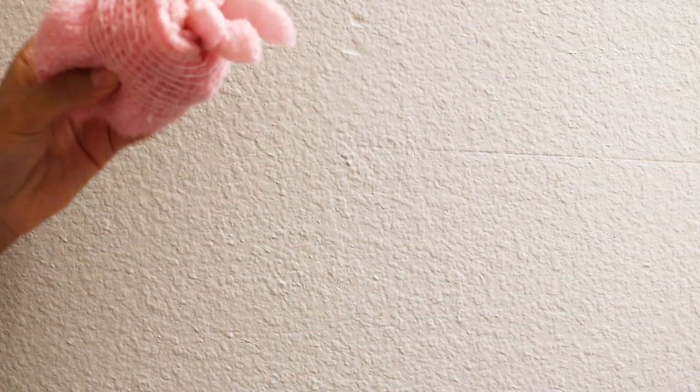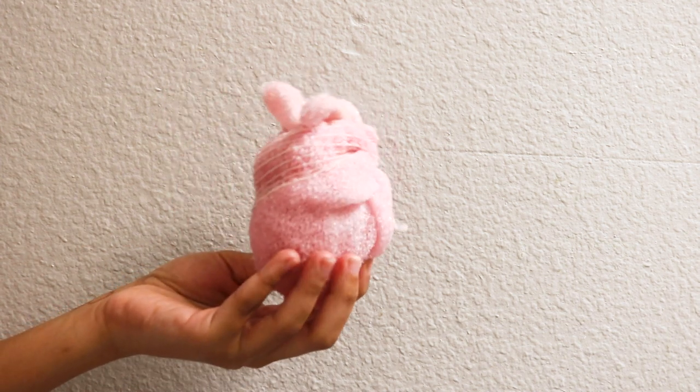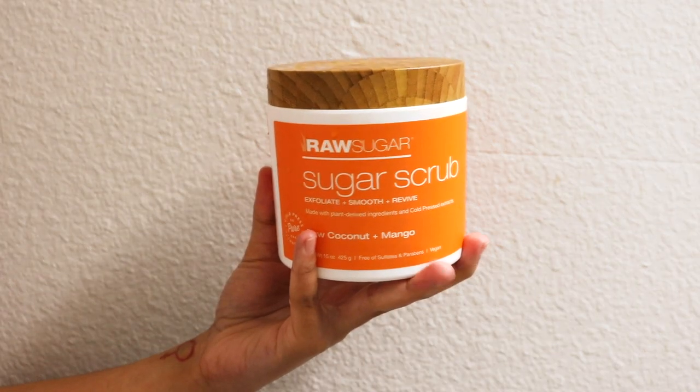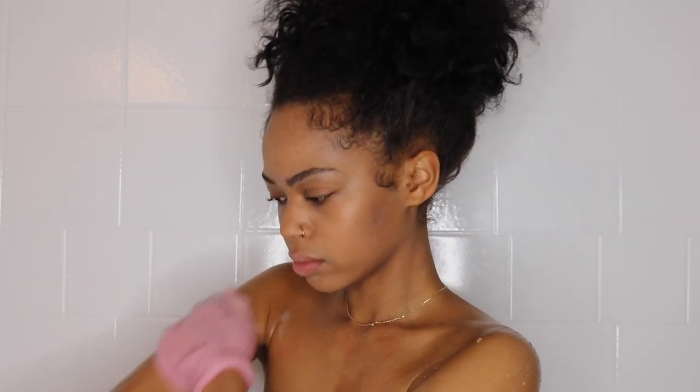I'm going to be grabbing my exfoliating gloves and I'm also going to be selling these, so please stay updated, follow me on Instagram, and subscribe so you don't miss when I announce it. And this is going to be the Raw Sugar scrub that I'm going to be using all over my body. This will be linked down below in the description box. You can also get this in Target. This is my favorite part of the routine. You don't even have to wear these gloves to exfoliate, by the way — you can just do it with the sugar scrub.